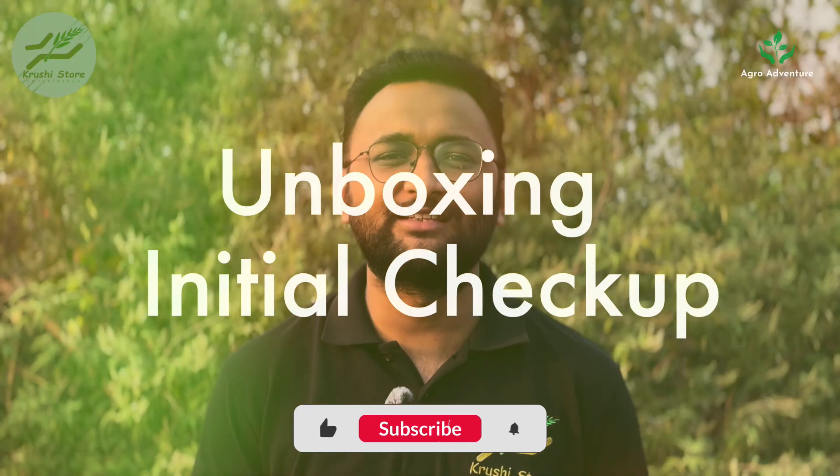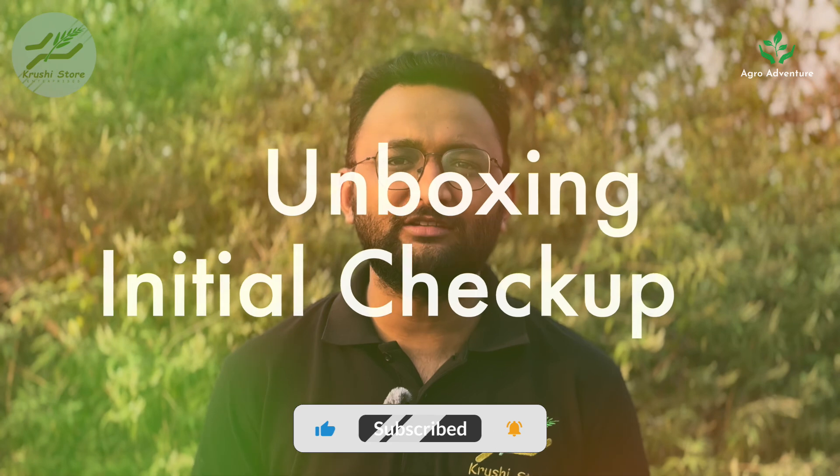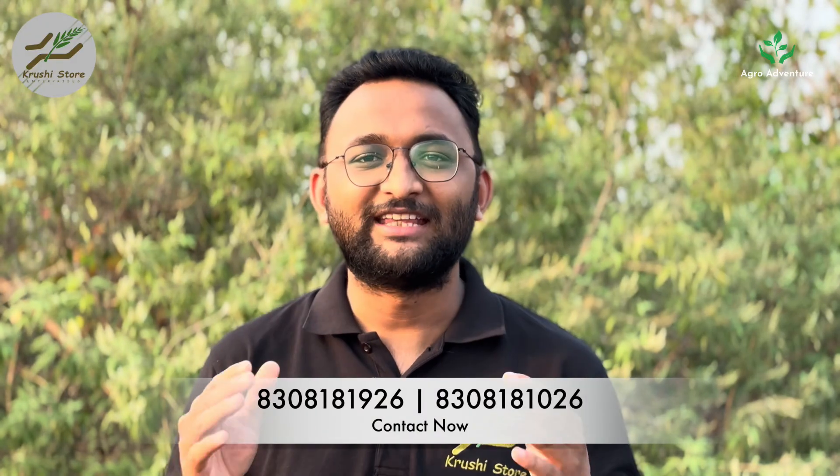The first step is unboxing the CCM. Make sure to record this process using a phone. First, grab the packing list that comes with the box and check each item. We want to make sure that every item makes the journey. As we are checking every item, also check for damages. Minor scuffs are okay, but if something is seriously damaged, don't worry — our support team will figure it out in no time. With everything accounted for, we are ready for the next step.